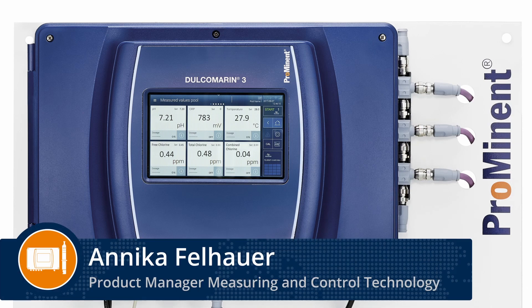Hello. In this video I will show you how to set up a connection between the DulcoMarine 3 and a Beta 4a pump via CANVAS.